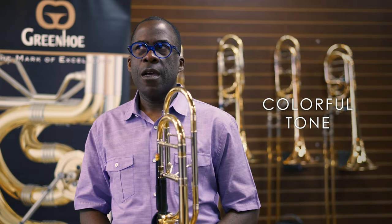When I'm playing, I'm thinking about a range of sound and a depth of sound with shimmer — whether it's a lower dynamic or a higher dynamic. And the GB401Y helps me do that.